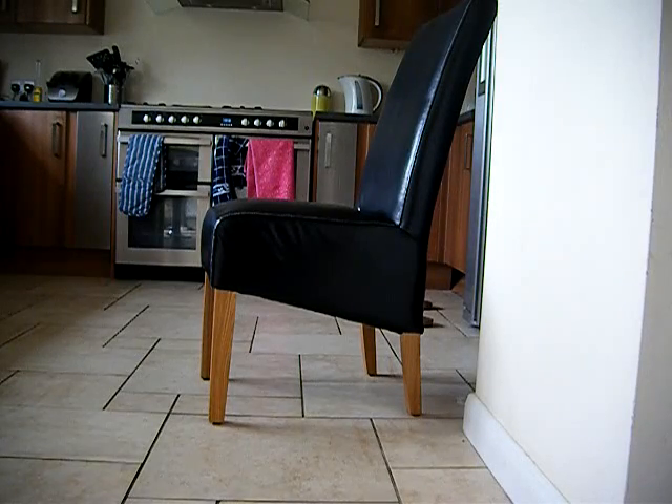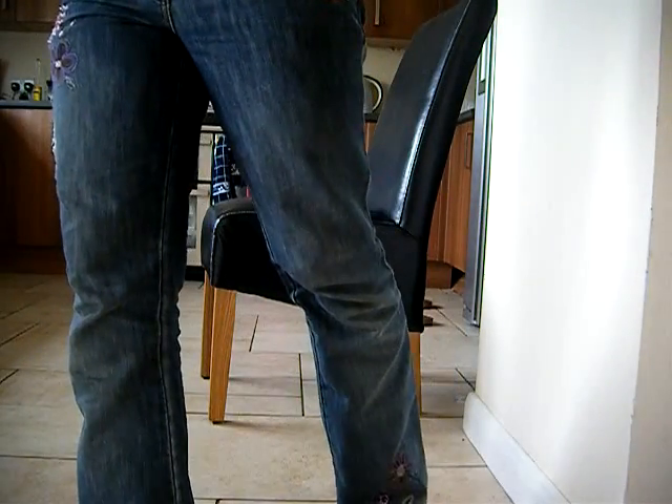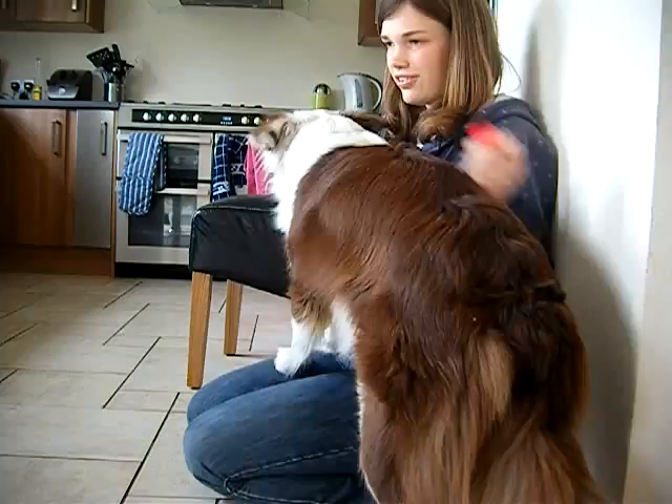Jump up for little and medium dogs. Jazz, come. Ella sits. Jazz, come. Reward them taking steps onto your knee.